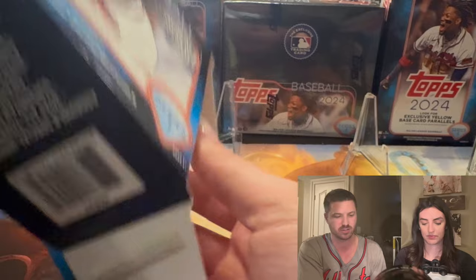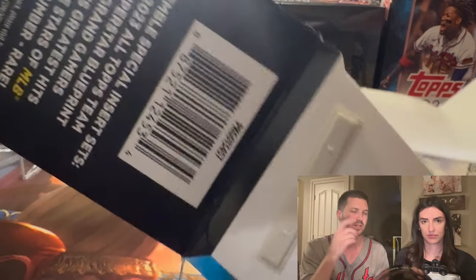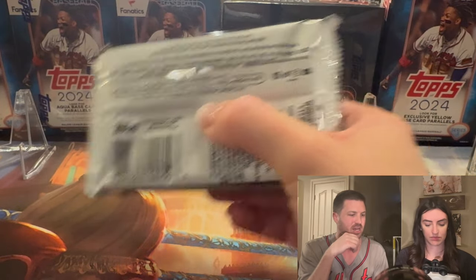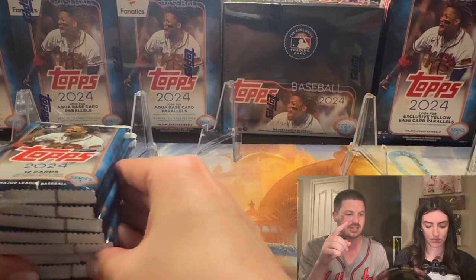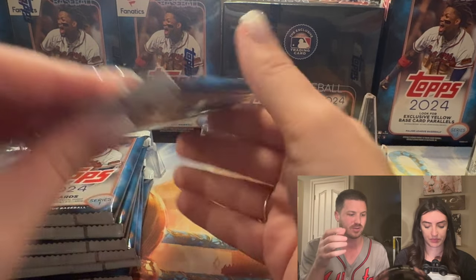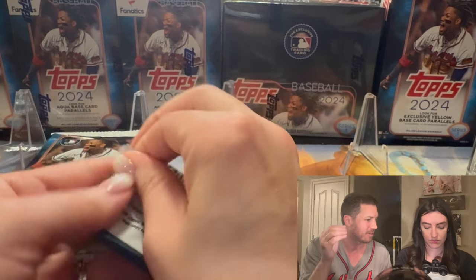There are seven packs in here, 12 cards per pack. What we're looking for is the blue base cards — that's what's special in these retail products. We previously did yellow hangers and it was a really good first video, so go back and watch that if you haven't. This is kind of like part two in our unofficial series.